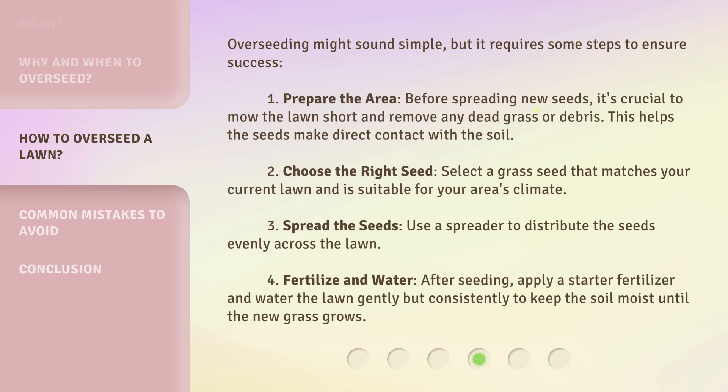Step 2: Choose the right seed. Select a grass seed that matches your current lawn and is suitable for your area's climate. Step 3: Spread the seeds. Use a spreader to distribute the seeds evenly across the lawn. Step 4: Fertilize and water. After seeding, apply a starter fertilizer and water the lawn gently but consistently to keep the soil moist until the new grass grows.